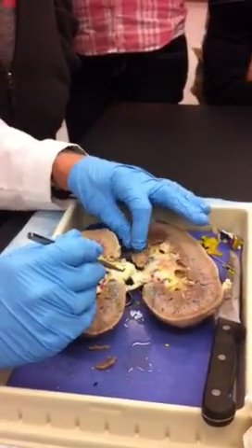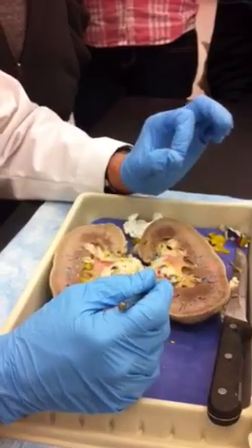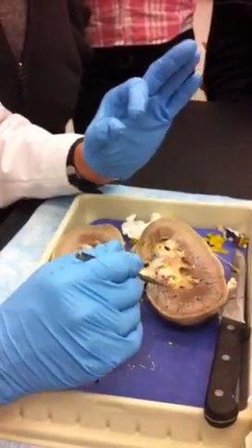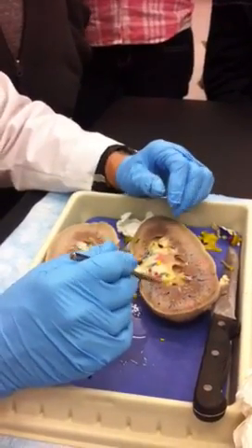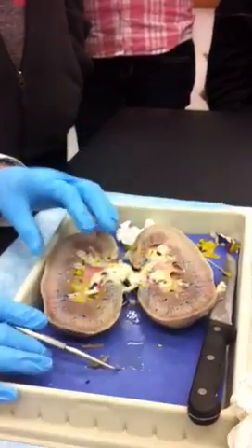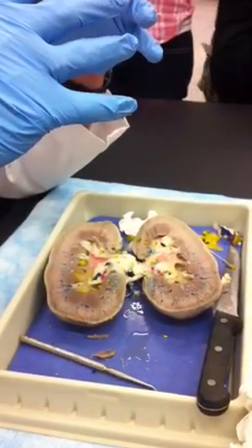It's not uncommon to find kidneys — in pigs and humans too, of course, and other animals as well — with very significant cysts in them, usually fluid-filled. We had one pig kidney with a cyst covering almost all of one side of the kidney. It's just where the nephrons and so on had died and fluid filled the area and it just enlarges into a cyst.